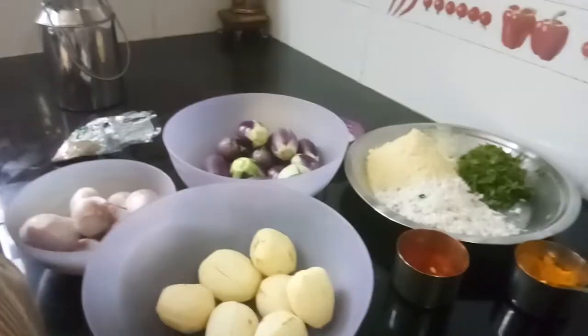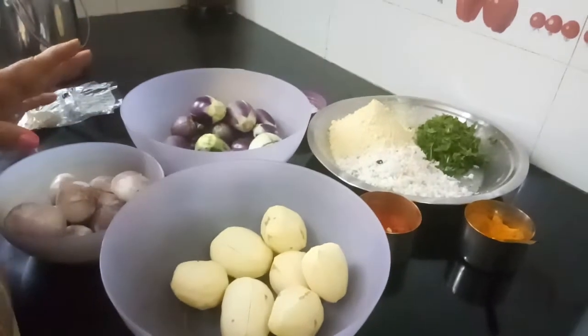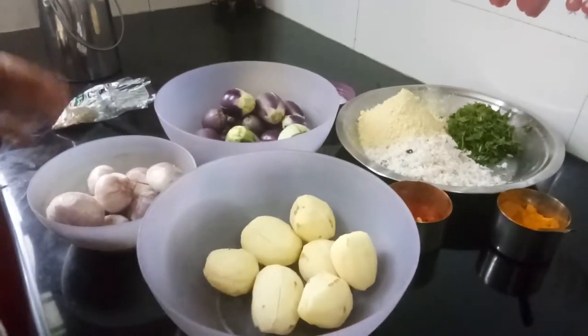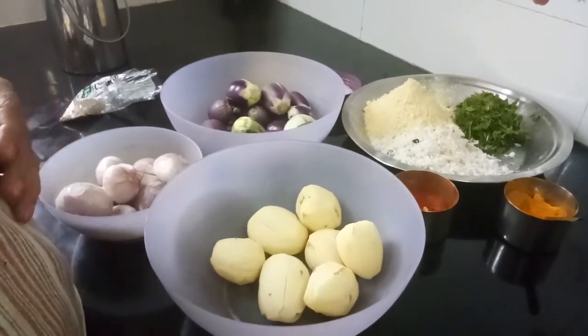Good morning, Indira Shah here. Today I will be making a stuffed vegetable. This in Gujarati we call it as Barelu Shark. Barelu means stuffed, shark means vegetable.